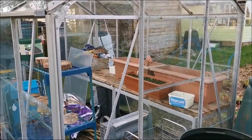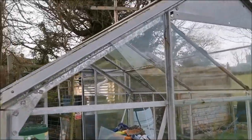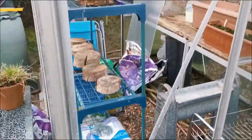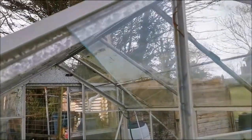Hello, today we are looking at replacing greenhouse glass. As you can see, we've got a broken pane there, and we've taken out that broken glass, so let's see how we go about this.